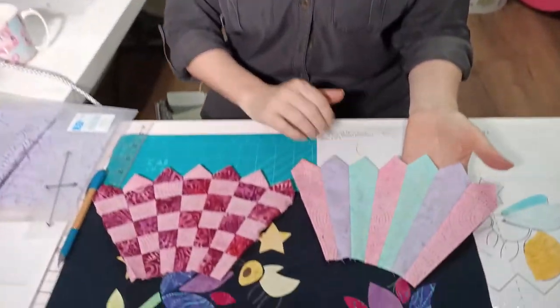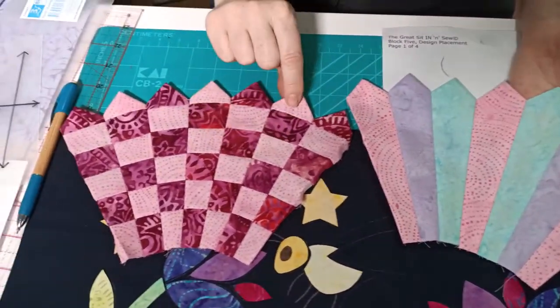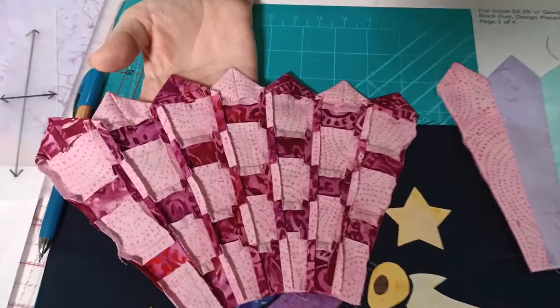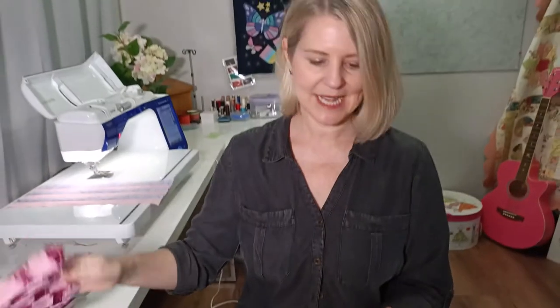These are our two different Dresden flower options. Here's the one with the plain wedges, and then this one here we've done the checkerboard effect - you can see lots of piecing in there. I'm going to show you how to do that. It's not as difficult as it seems, but the first one is our plain wedges.